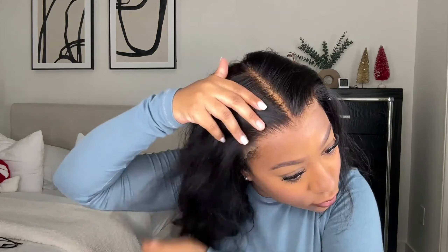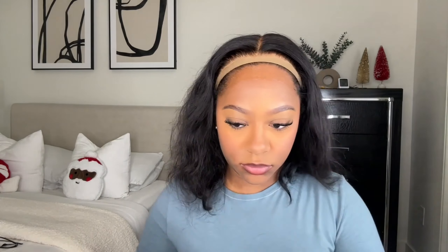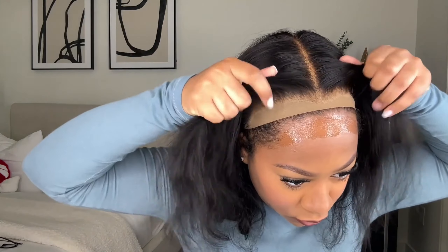Today I'm installing mine with Ebon Wonder lace adhesive spray. I love using this spray — it doesn't last as long as glue, but it lasts quite a bit. With three layers it'll last about three days, and four layers about four days, and so forth. I'm spraying it on my forehead near my hairline. I let the first two layers dry completely, then on the last layer I go ahead and add the lace into the spray.